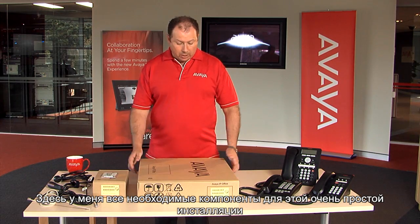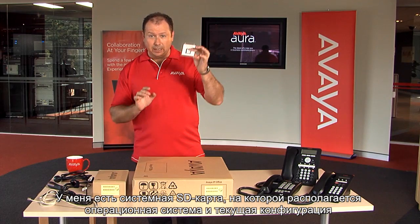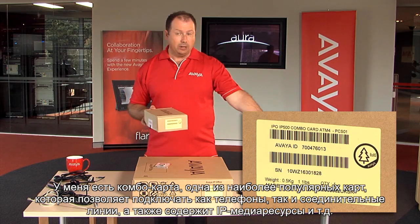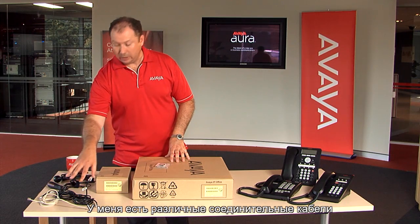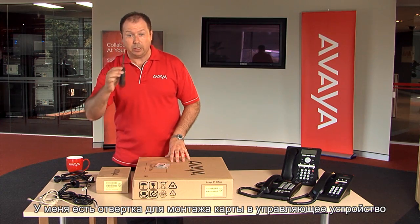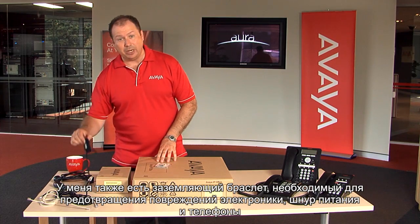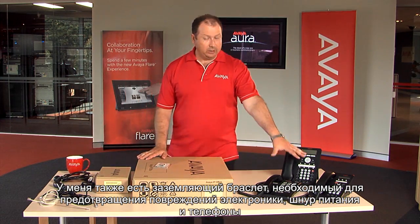I have here today all the components I need to take you through that basic installation. I have an IP500 version 2 control unit. I have a system SD card, which is used for the operating system and the customer's configuration. I have a combination card, one of our more popular newer cards, which allows us to terminate Avaya phones as well as trunks and provide IP media resources. I have various cables, a screwdriver, an earth strap, power cord, and my telephones.